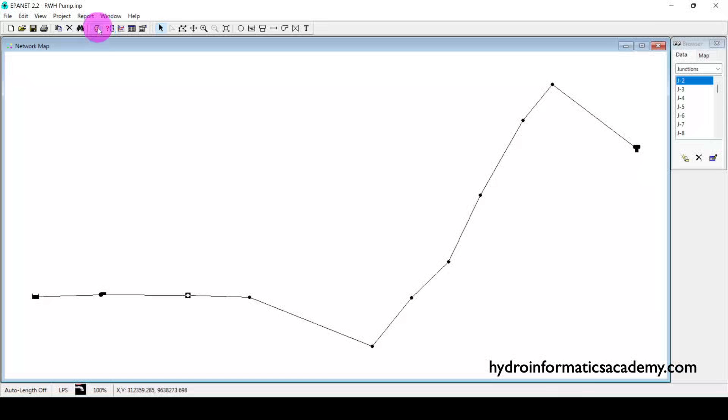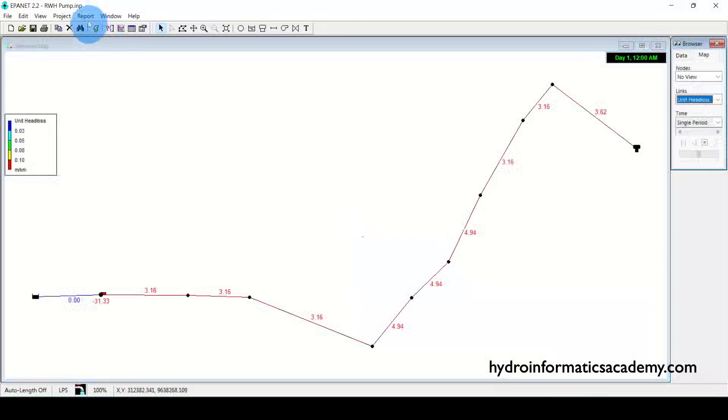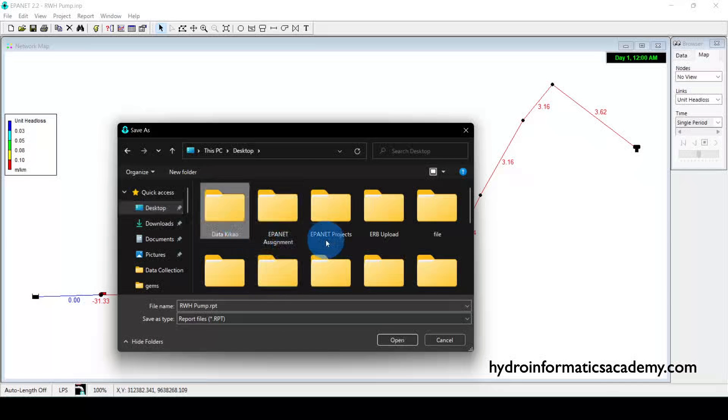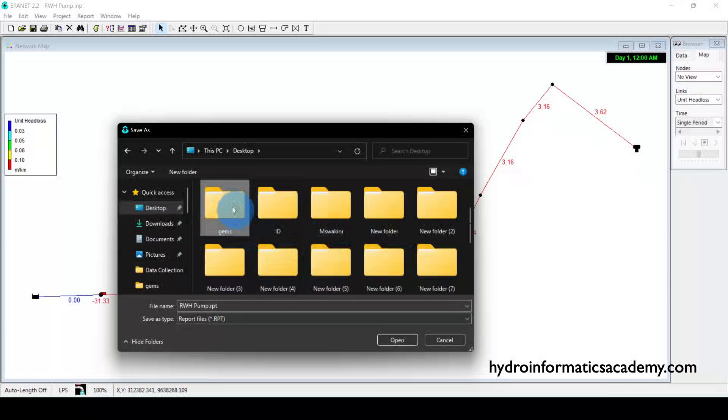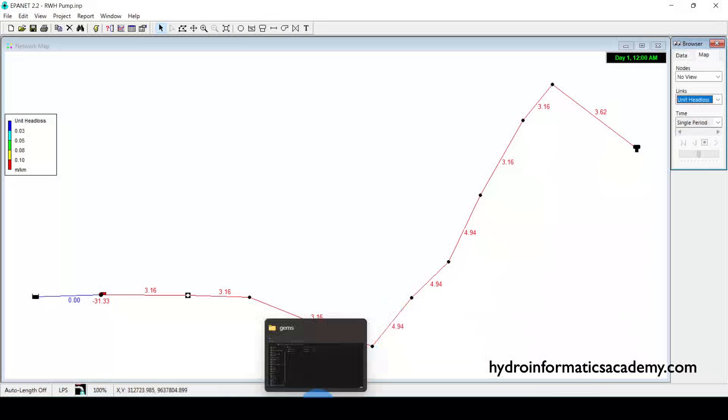Let me minimize this and try to run the model to check for any issues. As you can tell, we don't have any issues. You can also produce a report — it's not required but you can do that. I'll click Full Report and navigate back to the folder where I saved the network.